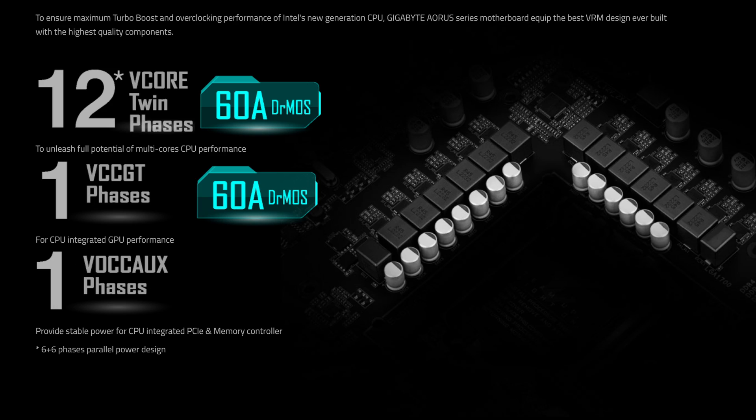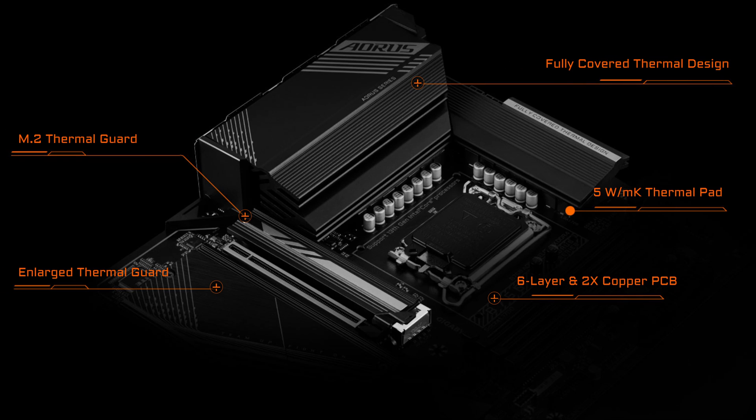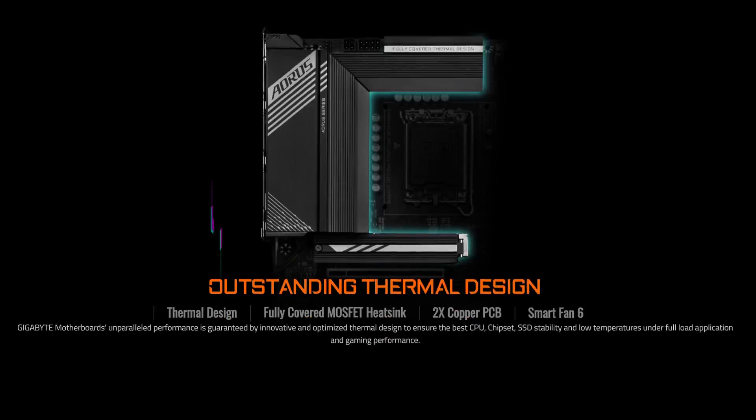But the issues don't end there, because disregarding the actual capabilities of the chipset itself, given how these are supposed to be more budget boards at entry level prices, other features are also scrapped just to make the price work. So you might get worse overall features — for example, worse CPU power delivery, worse cooling for the power delivery, which, if bad enough, could actually influence the performance of your CPU — not to mention fewer USB ports, fewer internal headers, and fewer other cool features.